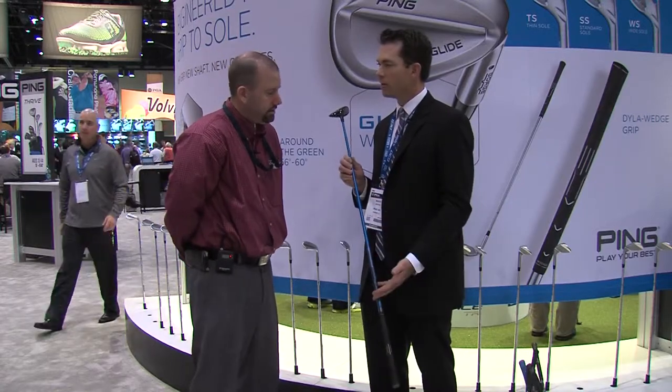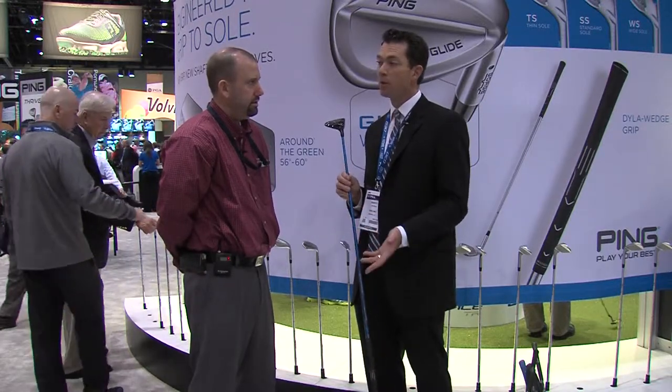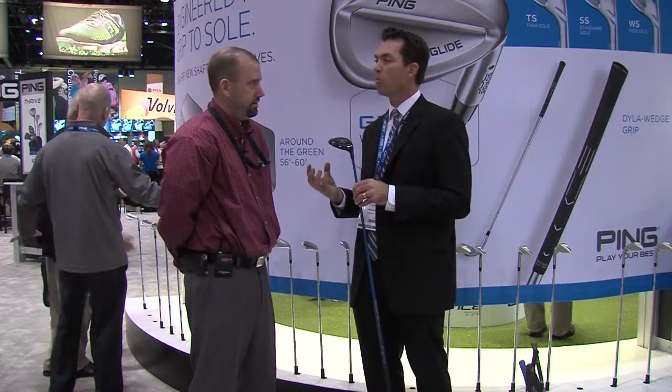The adjustable hosel pairs nicely with our shaft options — the TFC 419 and our Tour shafts in the Tour 65 and 80. You have great options to change the flex profile, weight, and balance. Our TFC shaft this year features a high balance point in the Fairway Wood and Hybrid, which helps generate more momentum, just as we've brought into the driver family.